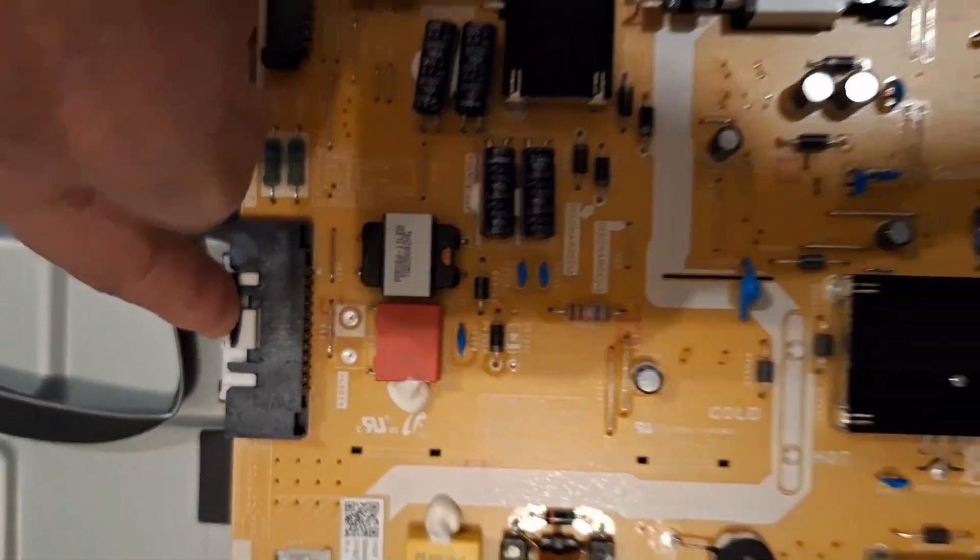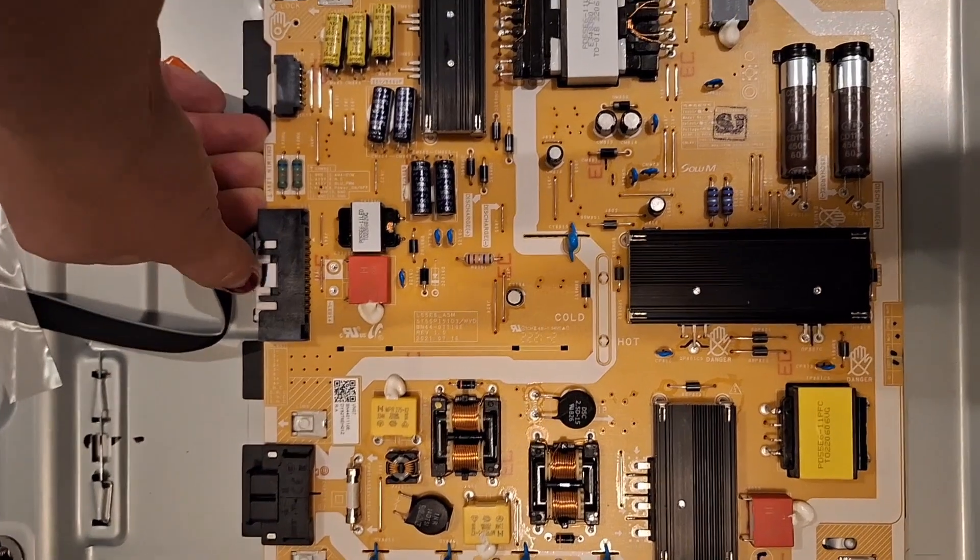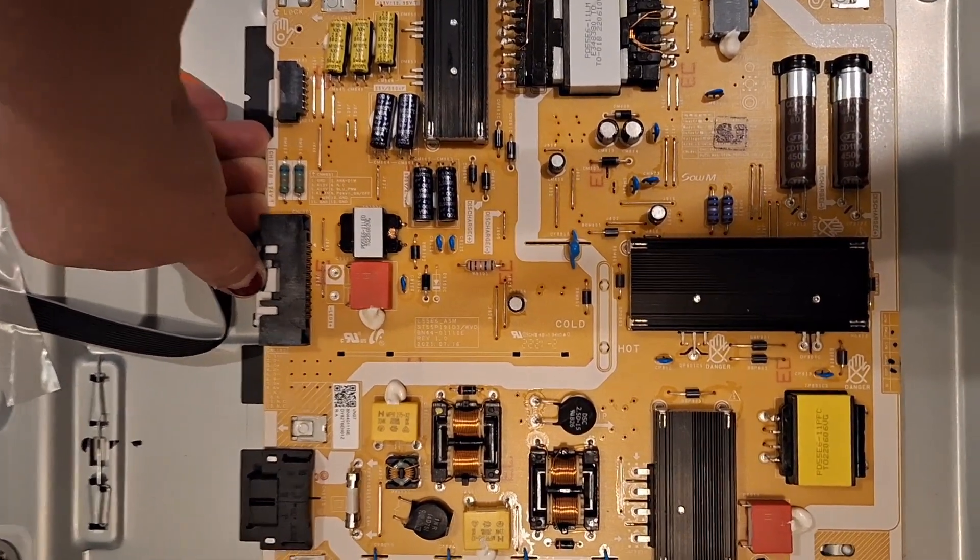To release the board, you just push it and that should release the whole board — again, harder to do with one hand.